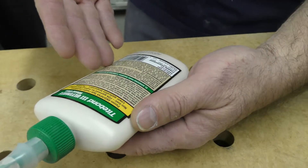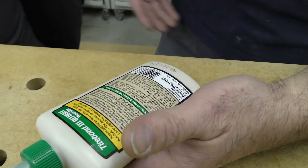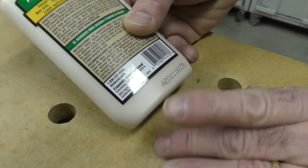Do you know that there's a date code on your glue? I did not know that. Yeah, most people don't. You always want to use glue that's not too old. So if we look here, this is the born-on date, and the reason I was taken aback is...